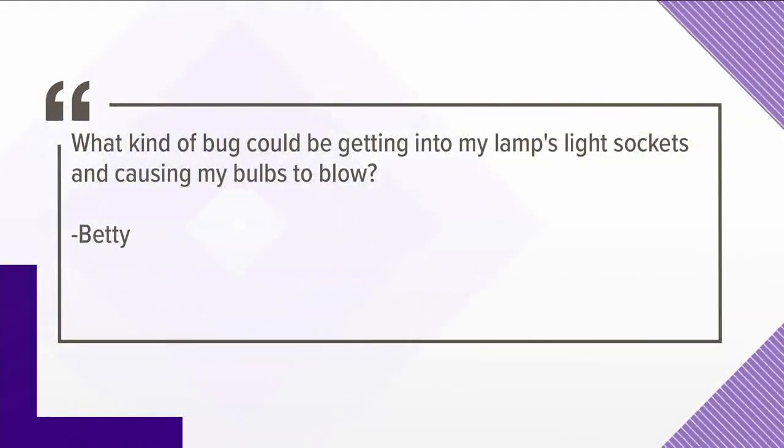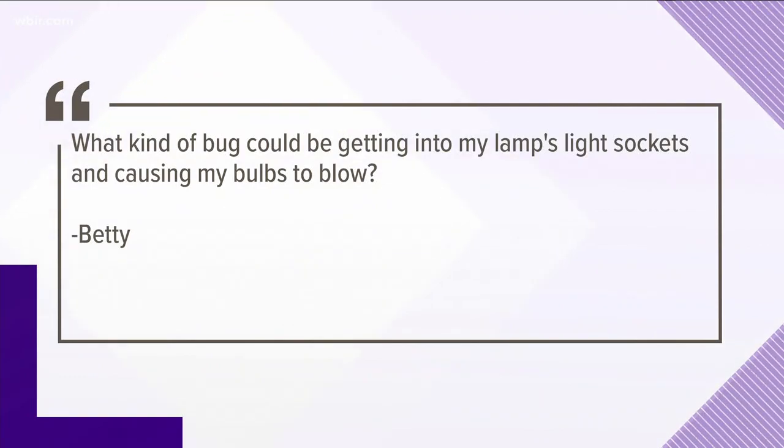All right, it is Friday. Neal is here to answer some of your questions. First one coming to us from Betty. She's asking: what kind of bug could be getting into my lamp's light sockets and causing my bulbs to blow? That's one of the most interesting questions I've had in a while.